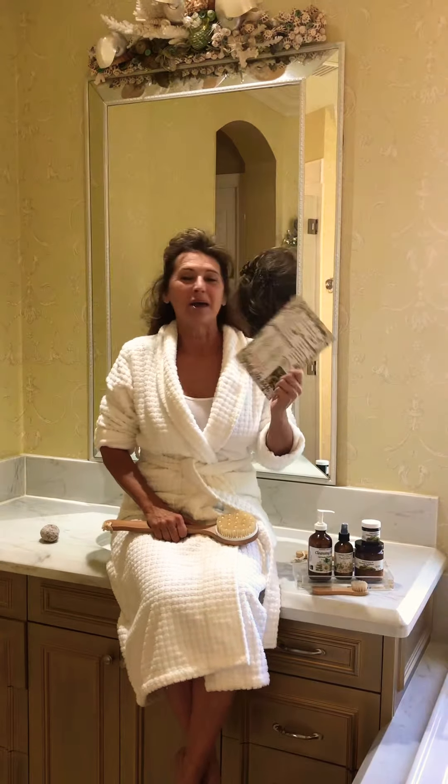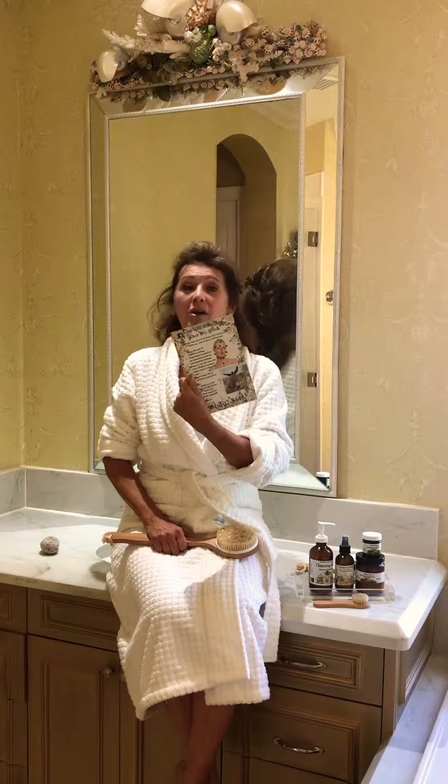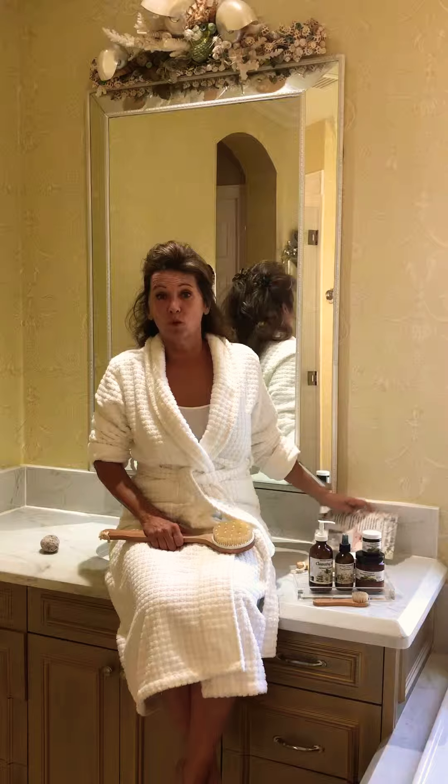Hi everyone, Lisa V here. I know some of you have our body dry brush chart and our face dry brush chart, but you still want some directions on how and why this works.